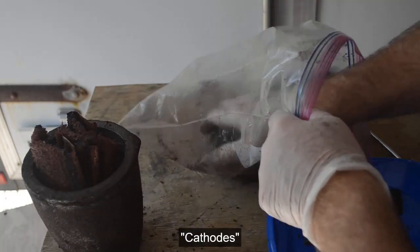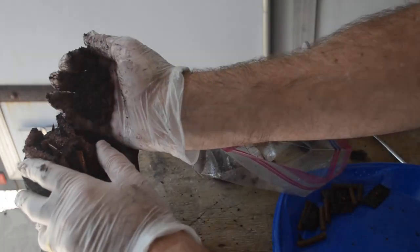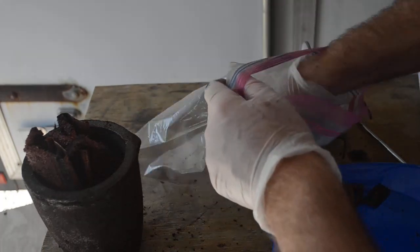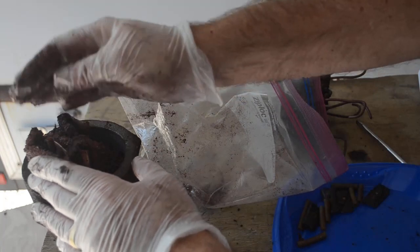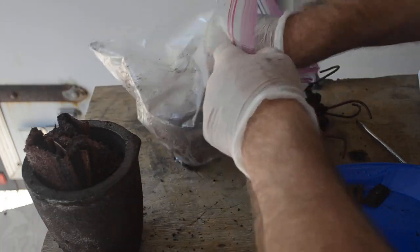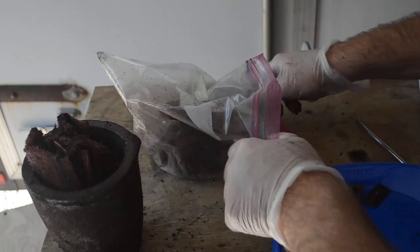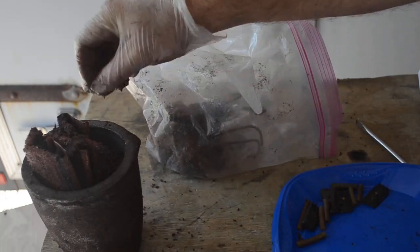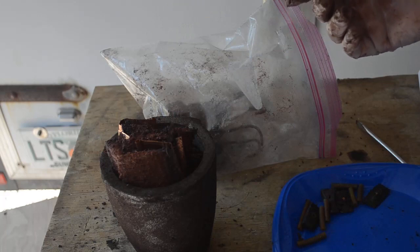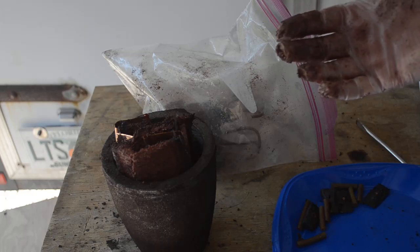I got the second set of anodes and all of the loose copper out of this bag into a brand new crucible over here — never been melted anything in it yet. Not sure how I'm going to get this first set of cathodes in there. I may have to bust them up with a hammer or get my bigger crucible out. But there's enough copper here between the second set of cathodes and what I was able to knock off of these to do a pour.